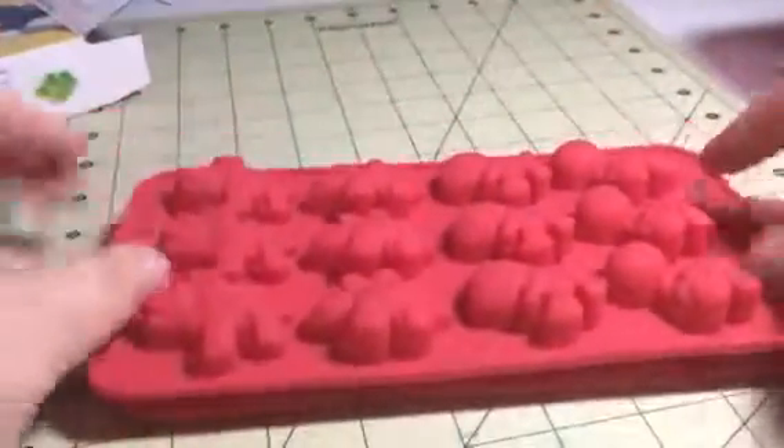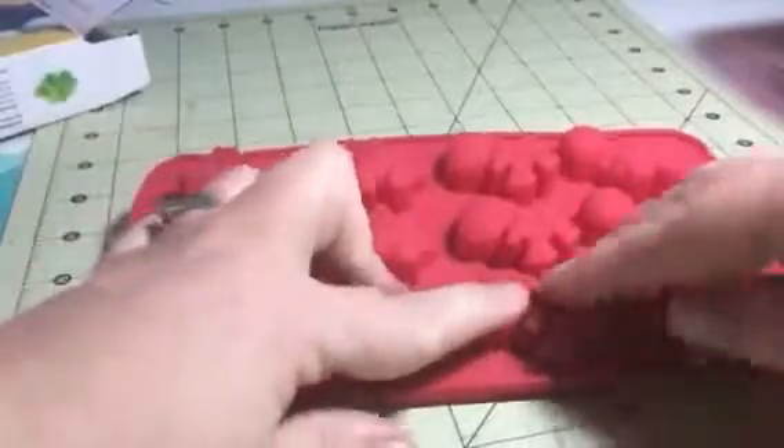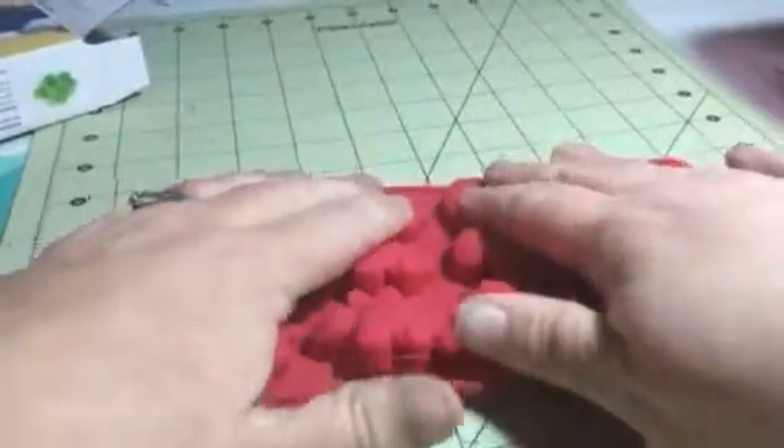You can use these for all kinds of things. You can make chocolate with them. You could make gummies, which I do a lot with my kids. My daughter loves gummies but a lot of the ones you buy at the store are full of sugar, so I like to make them at home so you can control what goes into them. You could make little ice pops, you could make all kinds of things.